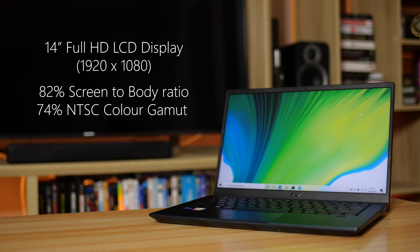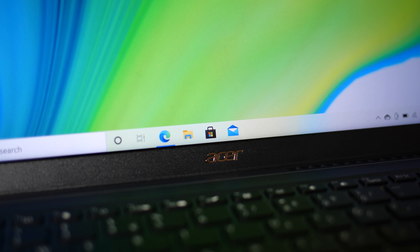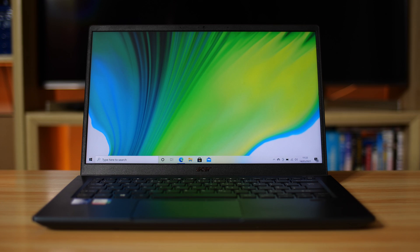Here we have a 14-inch Full HD IPS display. The bezels are pretty thin, with an 84% screen-to-body ratio, and for the color buffs, it fills 72% of the NTSC color gamut. For all the people watching who don't understand color gamut, the display has a really nice vibrance to it when you're opening photos or watching videos.